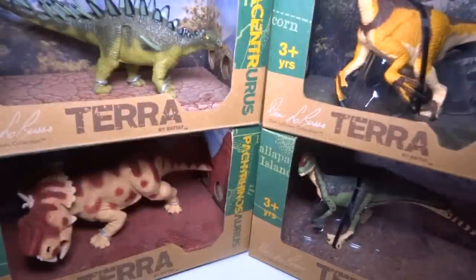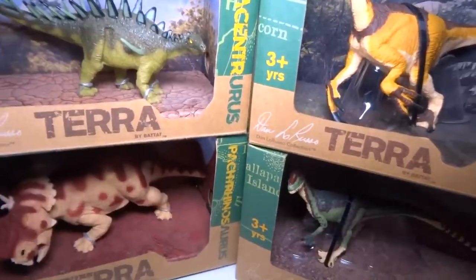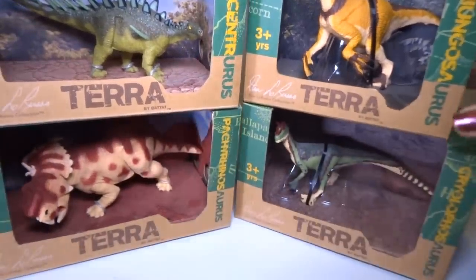Hey everyone! Today I'm going to open up these four dinosaur figures that I got at Target. I'm not sure where else you can get these, but I got them at a Target store.